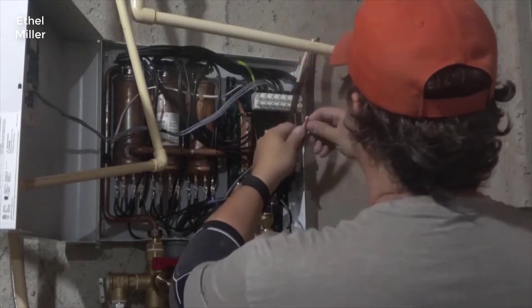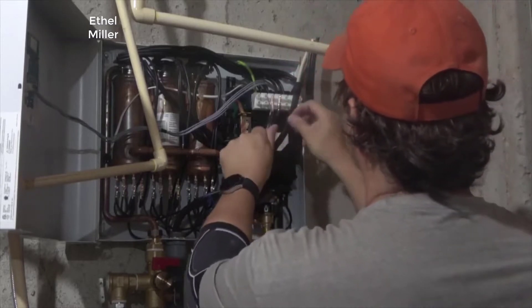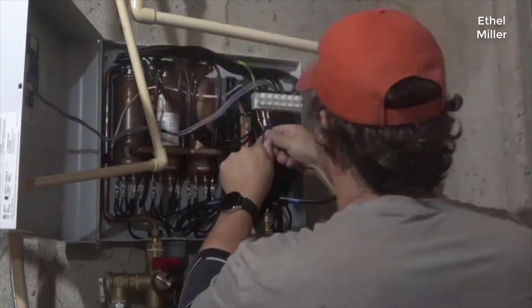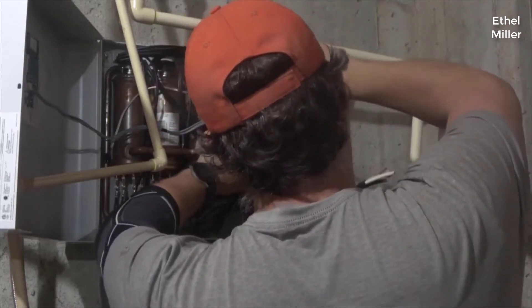Hey guys, how's it going? Today I want to do just kind of a quick review for you guys on the Stiebel Eltron Tempra 24 Plus tankless water heater. I hadn't seen too many reviews on it so I thought I'd just kind of give you guys my two cents based off my experience with it and let you know what I thought about it.